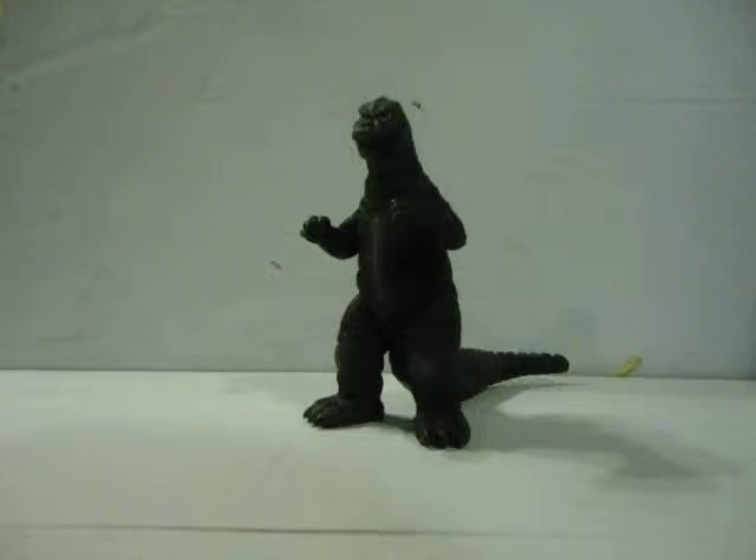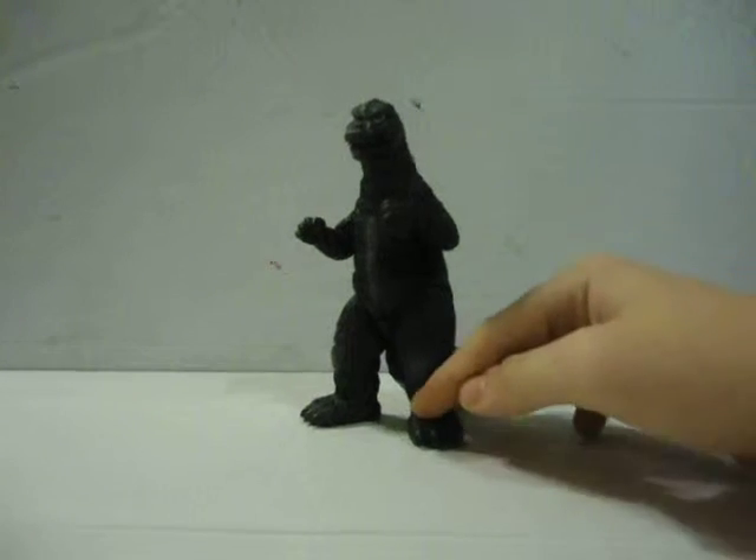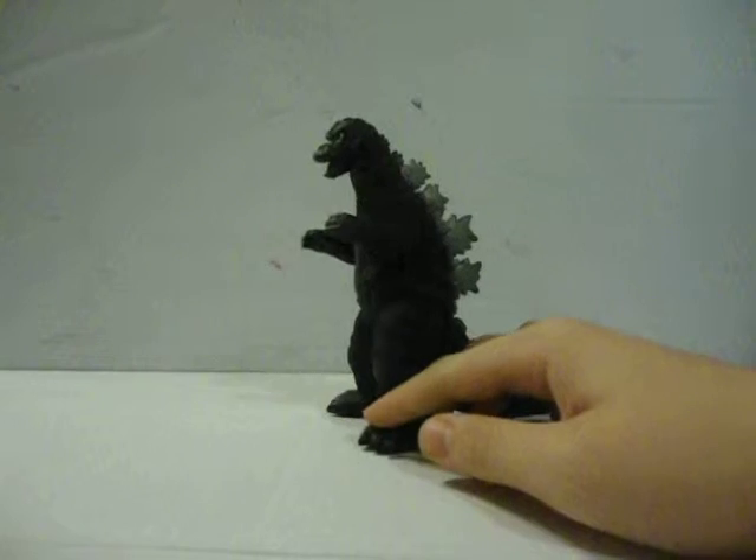What's up fellow adventurers, SpyroZilla4 here coming back at you with another review. Today's review is on the Bandai Godzilla 1975. And before I get into it, this figure is a great figure.